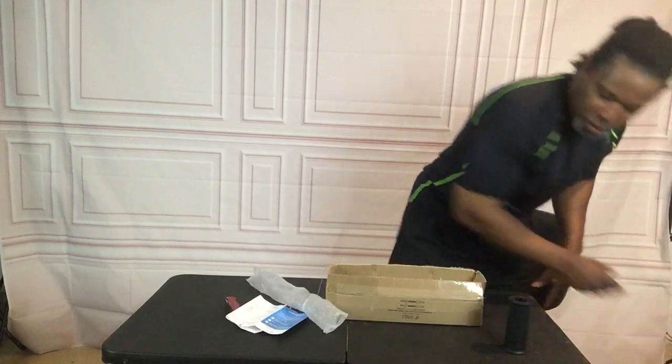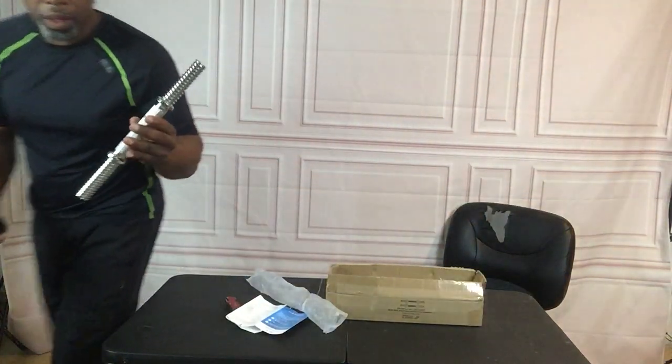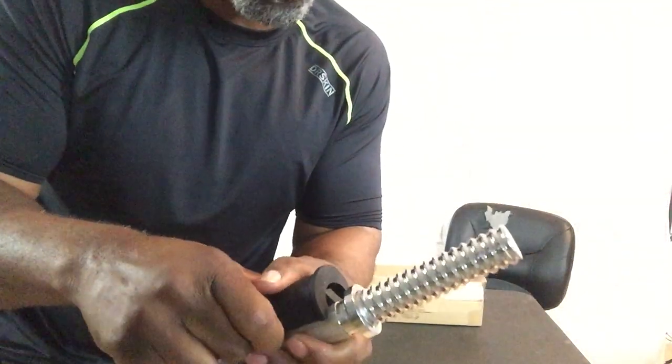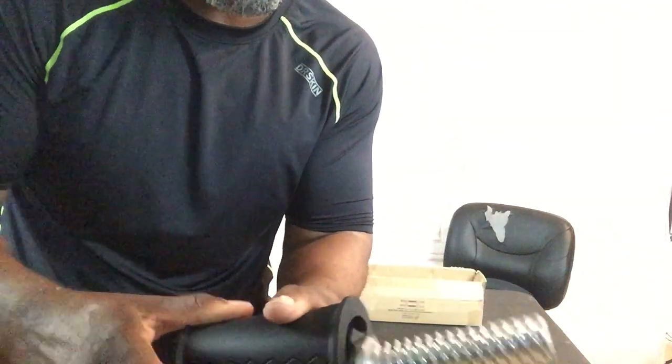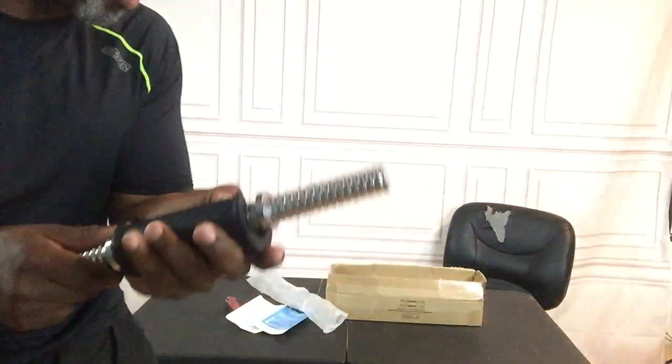This is the five inch dumbbell bar and the fit grip fits completely around it. So if you're doing any exercise or anything like that, you have your fit grip and it fits completely around it — you have no issues with it.